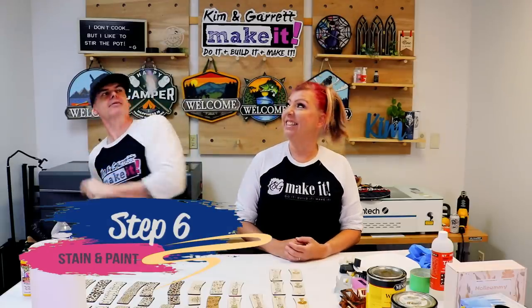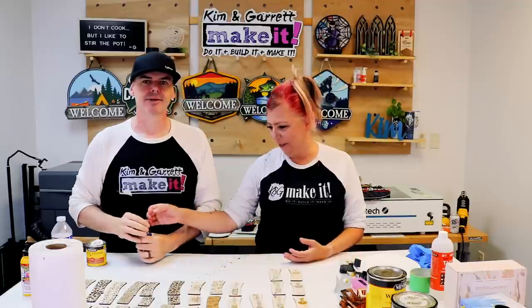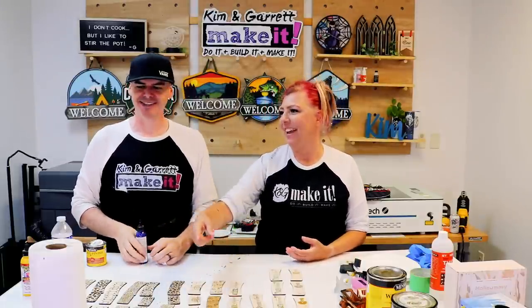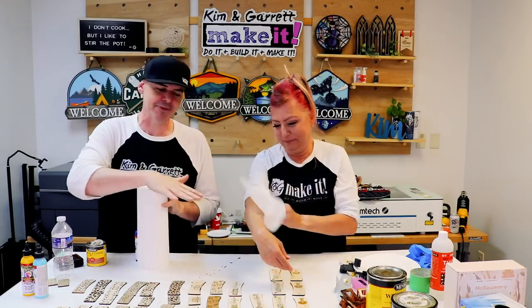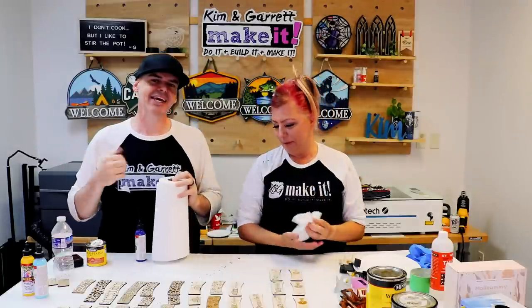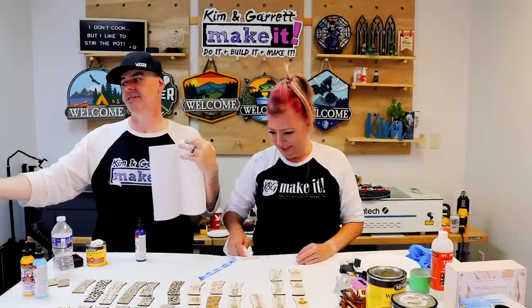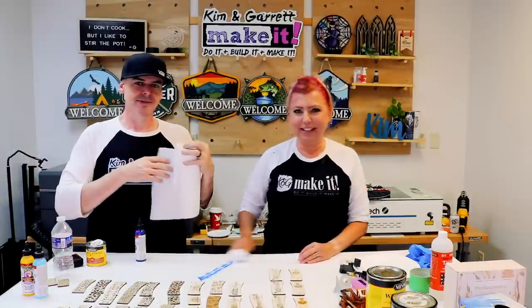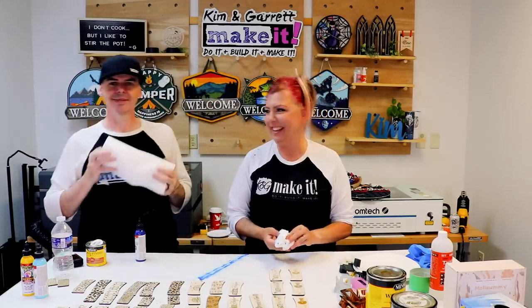Step six: stain and/or paint. We're going stain. Garrett accidentally opened a stain bottle and it went everywhere — on the light, the camera, the wall, other wood. Things happen! We proceeded to stain all the pieces with different colors.